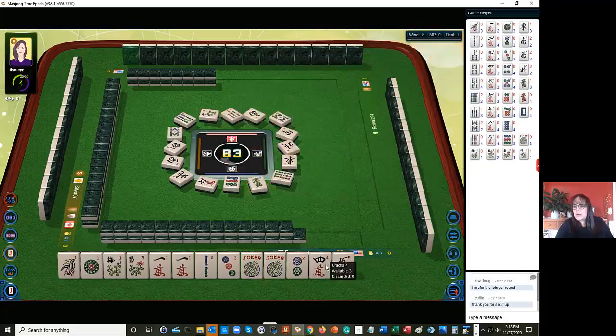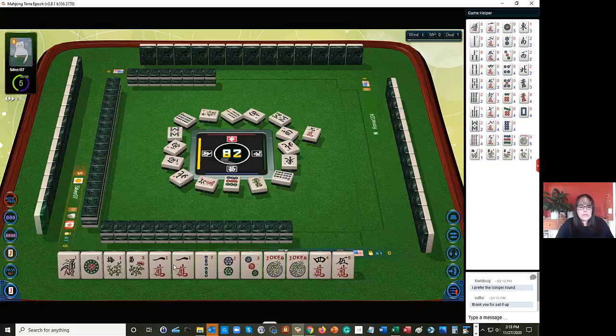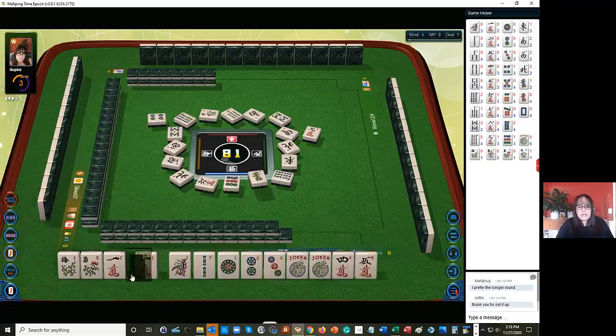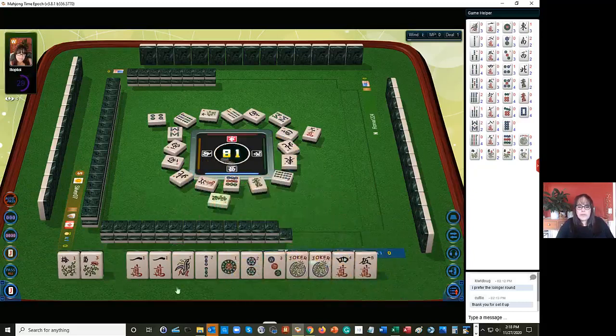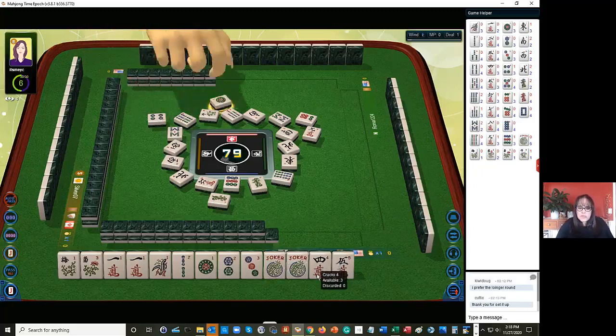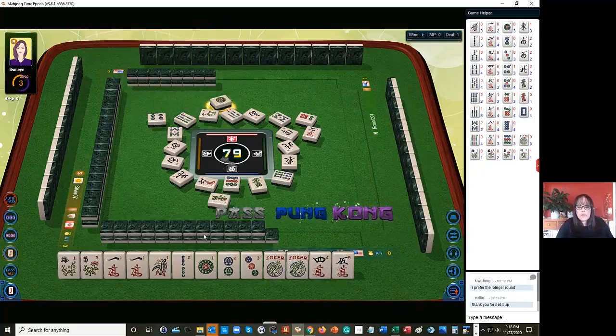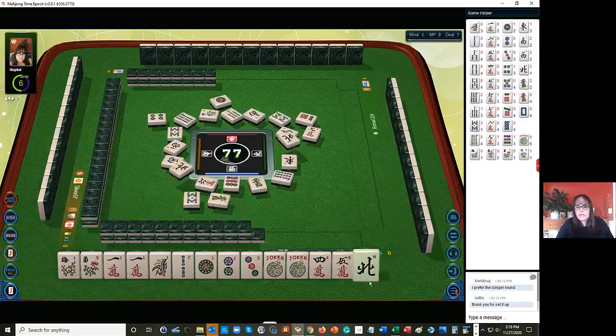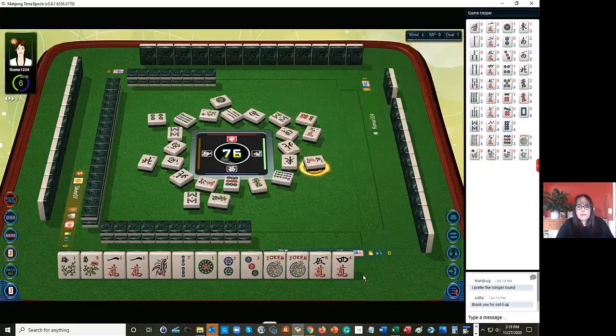Somebody kept the four crack from the Charleston. Maybe they changed their hand. One, two, three. Let's put these in order. Four dots. There's a green dragon - it's out, let's let it go. We have one, two, three. Usually I play four numbers in a range. But our pair is a one crack. The only way we can use the four is the very first hand under consecutive run, and we have major gaps - no two, three crack. So I think these can probably go.